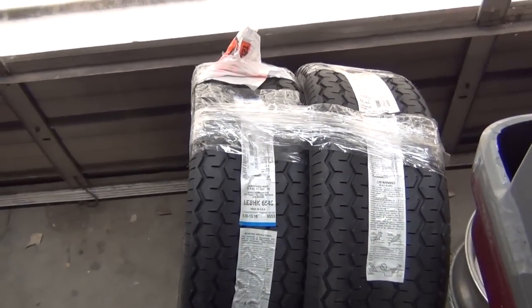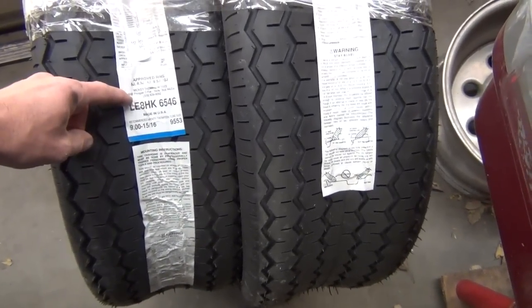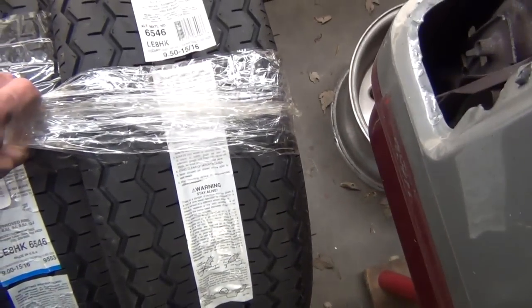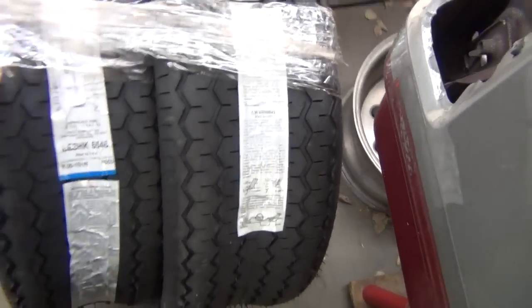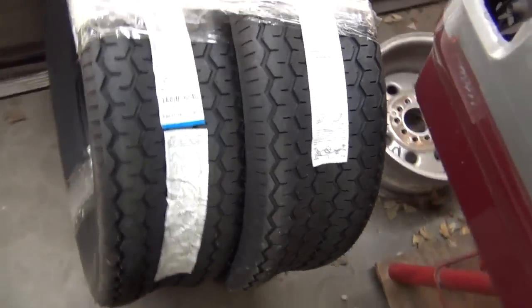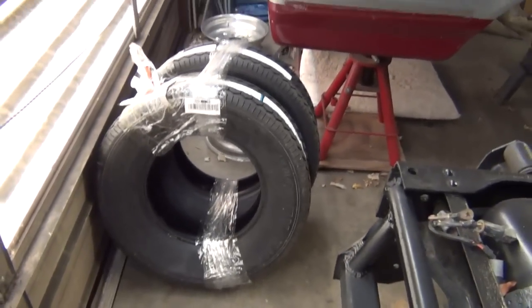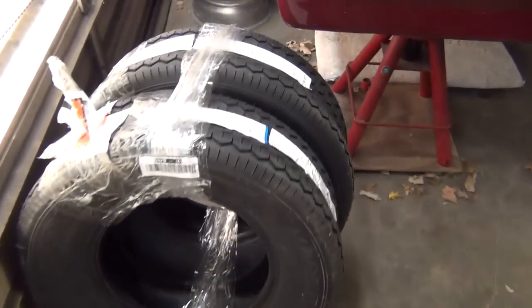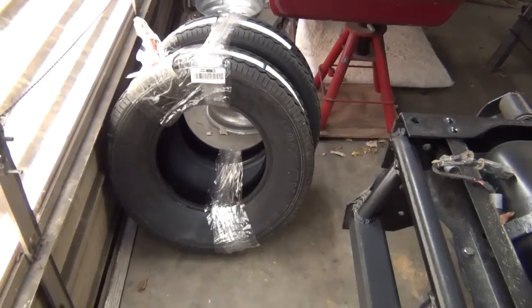We got some 28 by 10s — actually the sidewall is 10.2 and the tread width is about eight and a half. They recommend tubes with these but I'm not going to run tubes. I run my slicks tubeless on the 64 Fairlane too — we'll be doing videos on that one day. What I'm going to do is make a video of how to swap your own tires without taking them to the tire place.